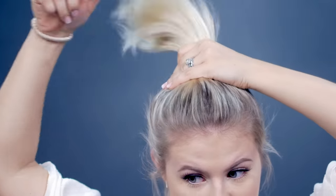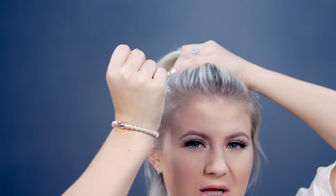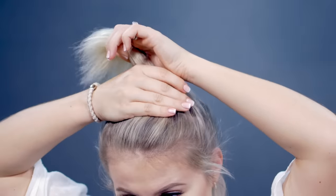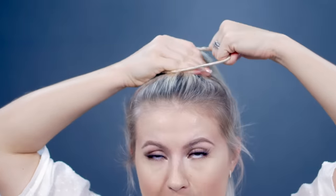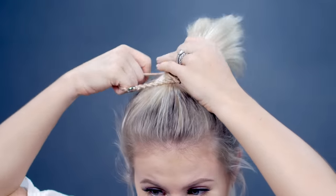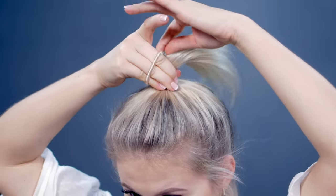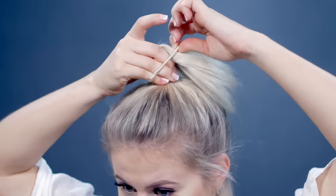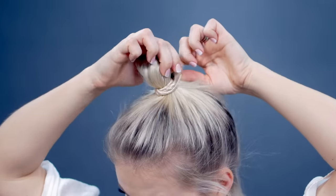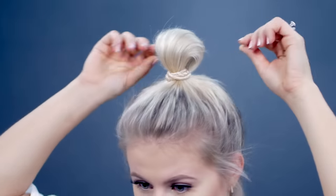I'm just gonna pick up all of my hair as high as I can go. Now that I have it in a high ponytail, you can take any hair elastic — you can use a clear elastic — but I'm gonna use something a little bit stronger and tighter. I found these at Nordstrom; they're super pretty and they work amazing. We're gonna go over the ponytail two or three times depending on how thick or thin your hair is. And then the very last time, you're gonna pick up the hair and not pull it all the way through — just about three-fourths of the way.